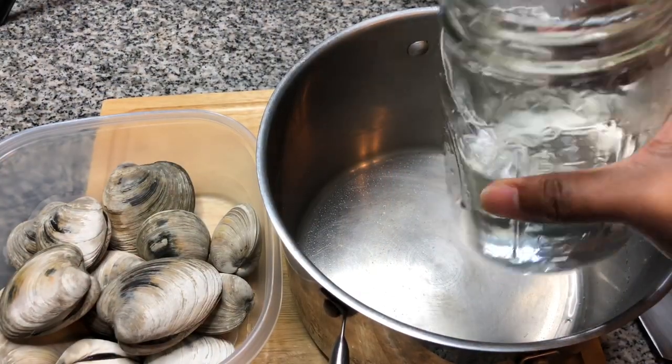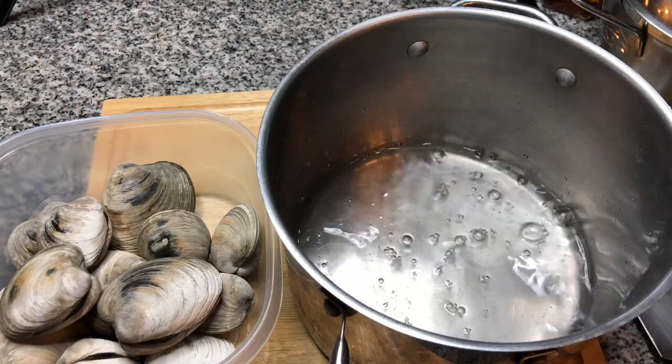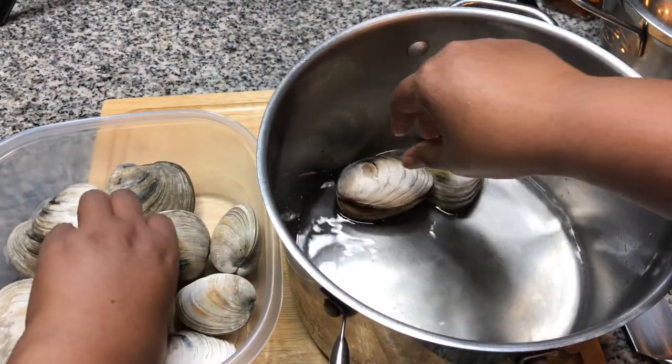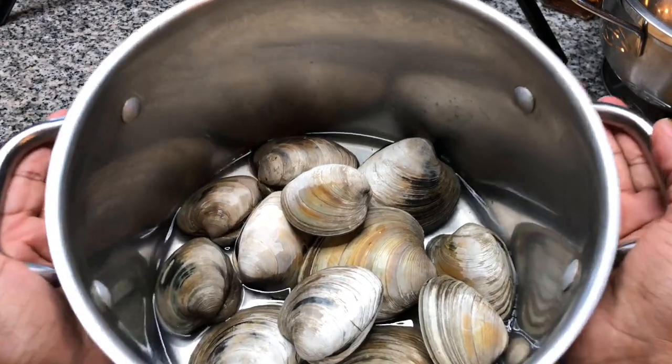All right, in a large pot I'm going to pour in two cups of water and put the clams in. And now we're gonna take this over to the stove and let it boil until the clams open.